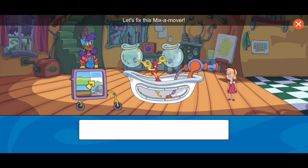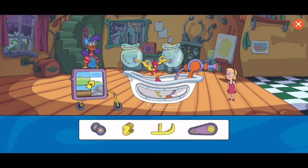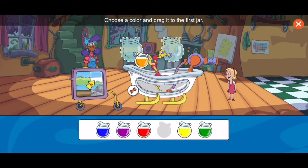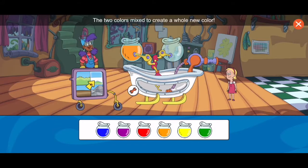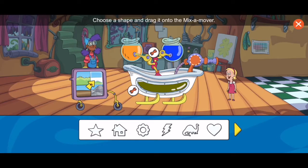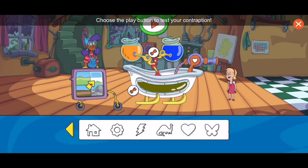Let's fix this mix-a-mover. What does the mix-a-mover need to help it move across the snow? Choose a color and drag it to the first jar. Now choose a second color — the two colors mixed. I like that color! Great job. Now choose a shape and drag it onto the mix-a-mover. Cool. Choose the play button to test your contraption.